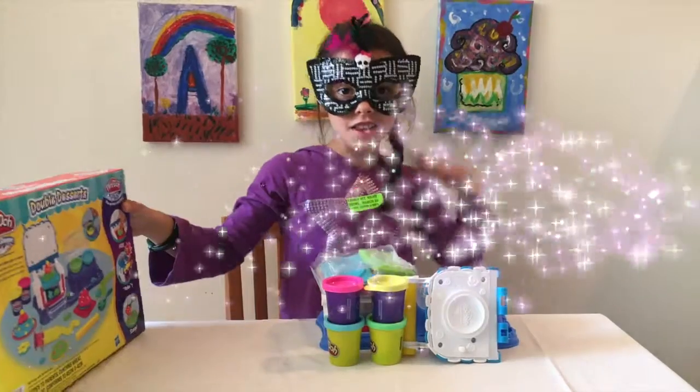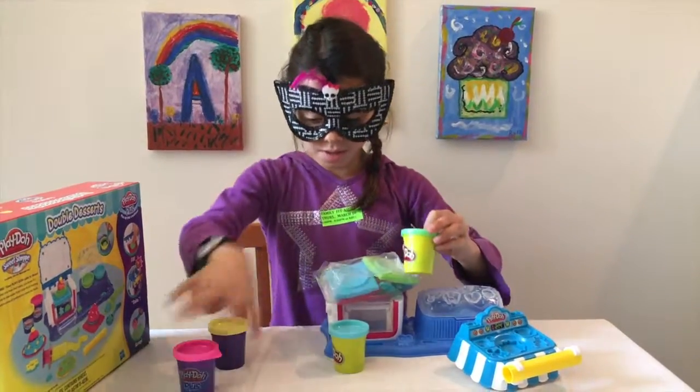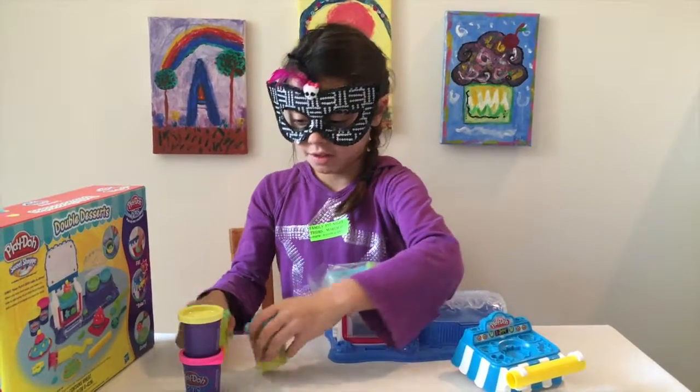So here are all the materials we are going to use. There's one Play-Doh Plus, two Play-Doh Pluses, and two normal Play-Doh Pluses.